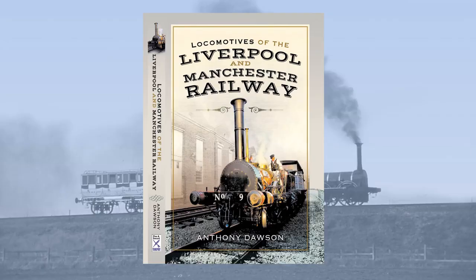If you'd like to find out more about Planet, and the other locomotives of the Liverpool and Manchester Railway, check out my new book, Locomotives of the Liverpool and Manchester Railway, coming soon from Pen & Sword Transport. Thank you very much.